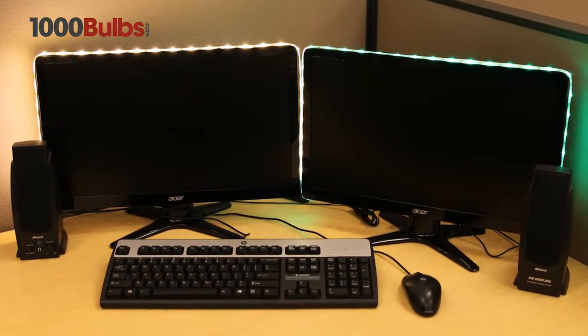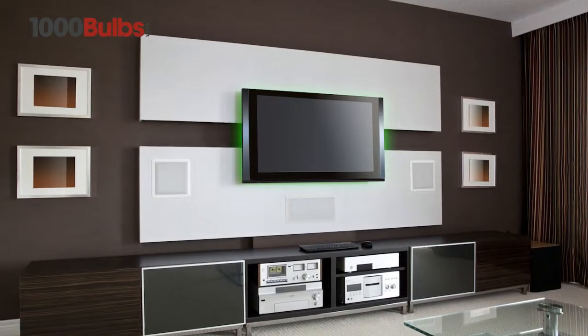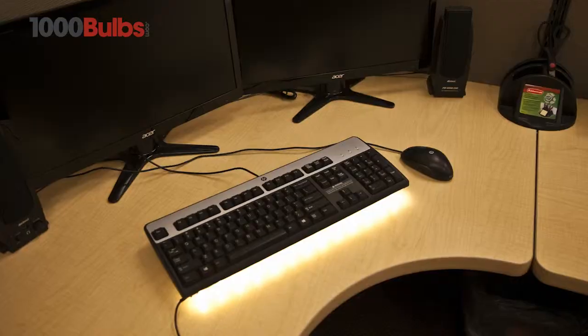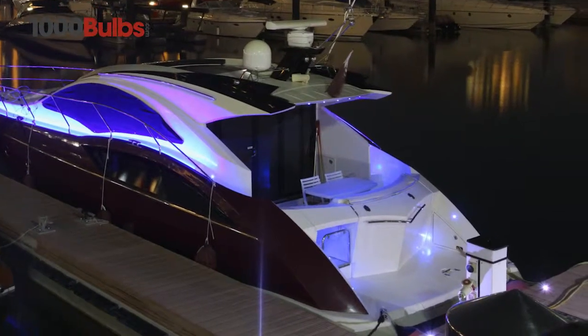Imagine stunning lighting effects under desks and around cubicles, behind televisions and monitors, or even under your keyboard. Equally at home in low moisture settings,